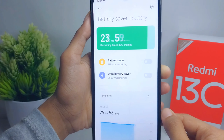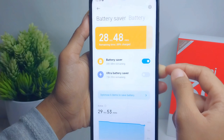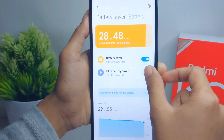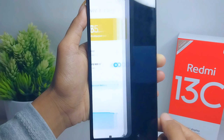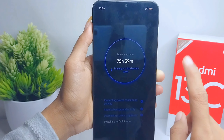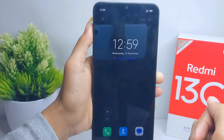To activate battery saver on your device, you can press this button, or you can save more by turning on this one. The battery saver on your device is now successfully activated.